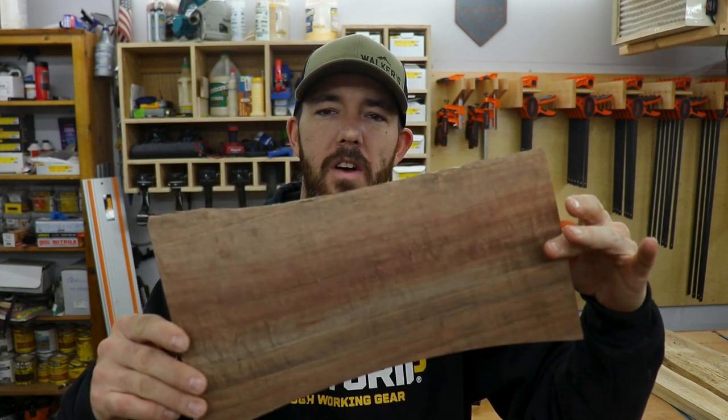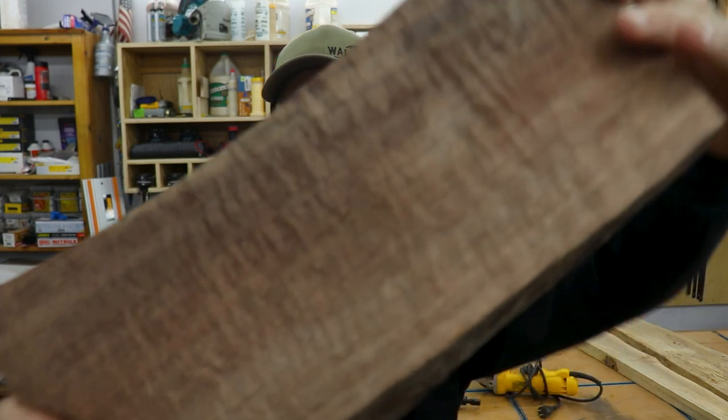I got three projects lined up that you can use as gifts or just use to get started in the power carving world. It's super fun and I can't wait to get started. The first project I'm going to do is a cigar ashtray. It was one of the first power carving projects I ever did, so I figured it was only fitting to start off with this.